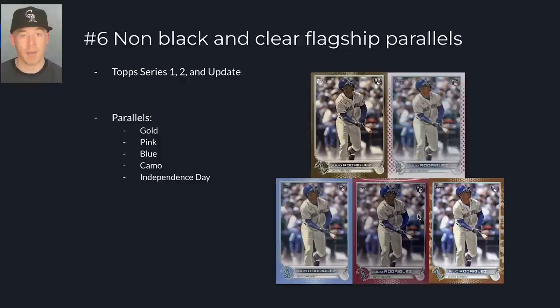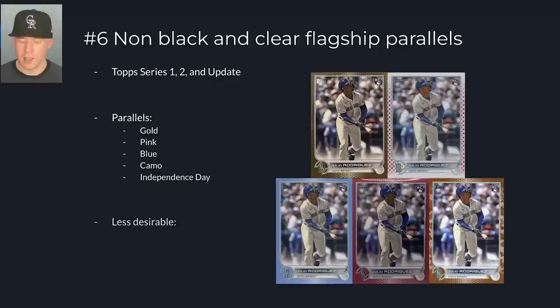The Independence Day parallel is some of the best in sets like 2018 and 2019, when it wasn't just lame stars around the border — they used to be really impressive. The less desirable parallels are the red foil, green foil, orange foil, advanced stats, and vintage stock. I personally wouldn't target those as much because they don't look cool. The vintage stock and advanced stats look like regular cards — they're just numbered on the back or have different stats. The foils have never really caught on. Overall, those are the non-black and non-clear flagship parallels I would target.